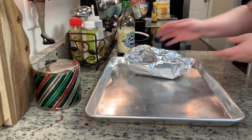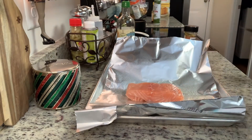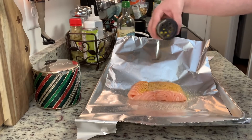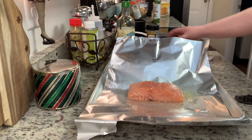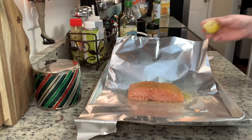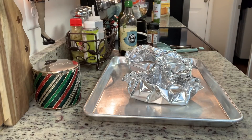My two youngest siblings were with us this weekend. I have a 13-year-old little brother and a 15-year-old sister. My brother loves salmon, but I wasn't sure if he'd like the hoisin sauce, so I seasoned his separately with a little lemon pepper and freshly squeezed lemon juice and wrapped that in foil. He likes broccoli but only raw, so I served that on the side for him.